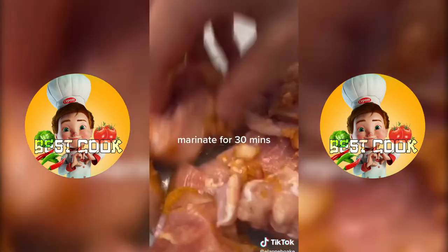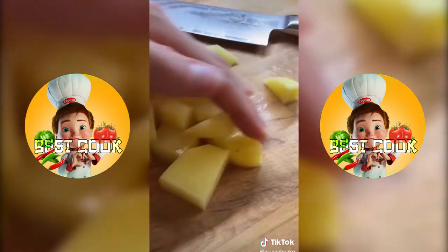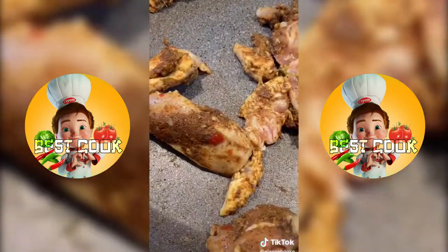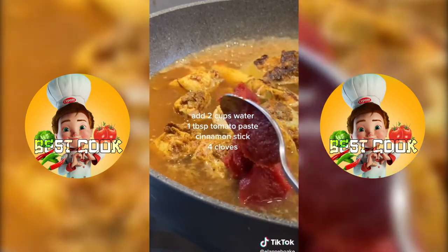We're going to marinate our chicken for 30 minutes. While you're waiting you can peel and chop your potatoes for the curry. We'll add our curry paste to the pan, letting our flavors come alive for two to three minutes before adding our chicken. Cook for 10 to 15 minutes before adding your water or your flavors will fall off your chicken and we don't want that.